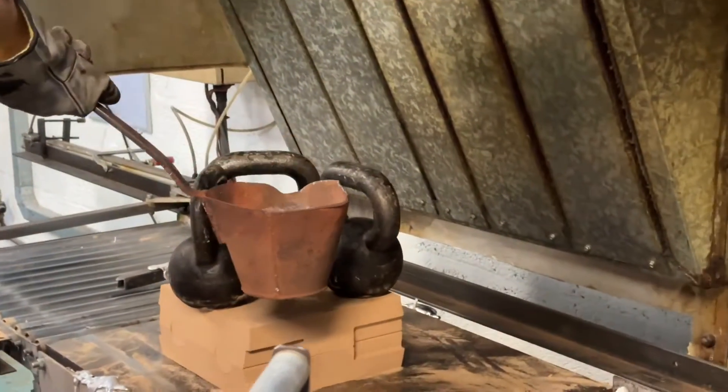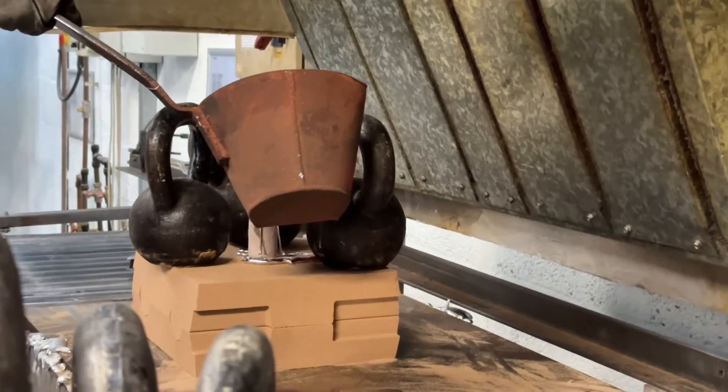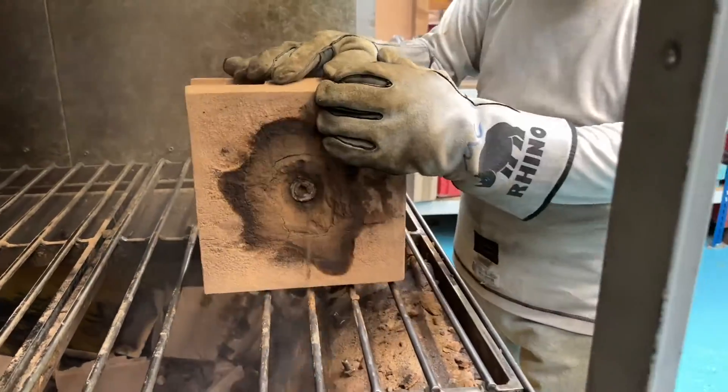The next stage is for the sand casting to be filled with molten aluminium. This is around 700 to 750 degrees. Once the sand casting has cooled, it's then broken out.